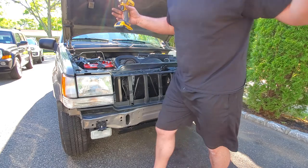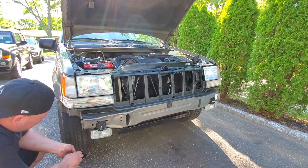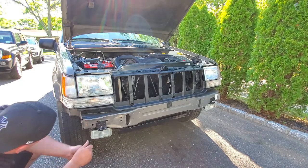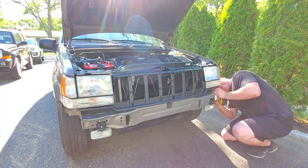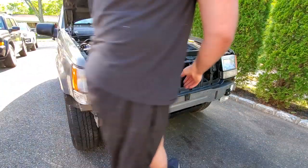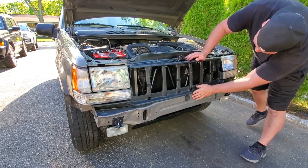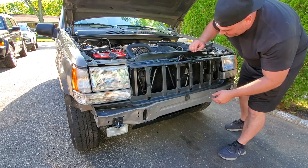It worked! And the last two from the bottom. Man, this is looking so good — it actually looks like a Jeep again. Heck yeah, I'm stoked!